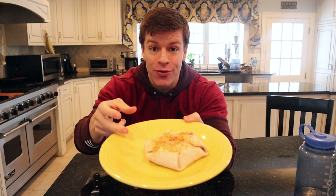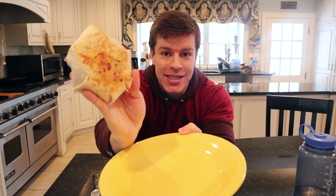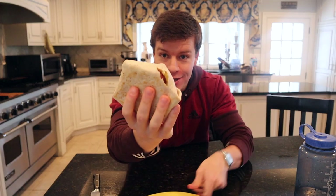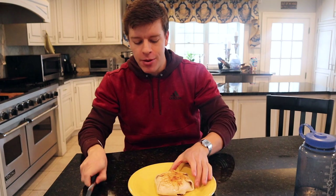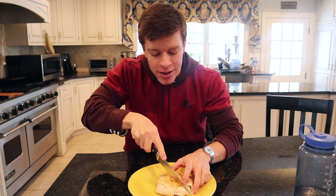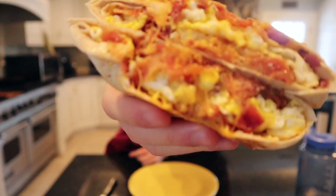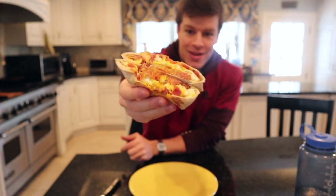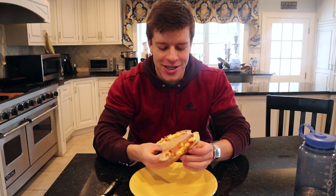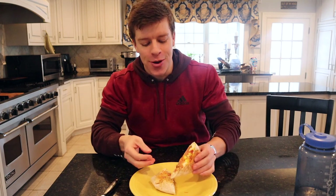And here we have our breakfast crunch wrap. The cheese got nice and hard and kind of created a shell on the outside, so it's staying together. We did have a little rip, but that's not a huge deal — it happens. Maybe use a larger tortilla or change up the ingredient volume. Let's give this a nice chop right down the middle. I mean, that just looks absolutely delicious — we have our egg, cheese, hash brown, and bacon. It smells so good.